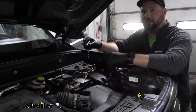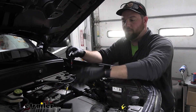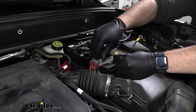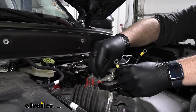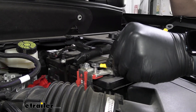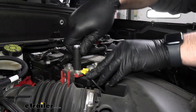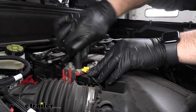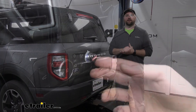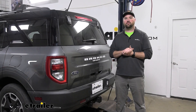Our two final connections under the hood are our two 12-volt lines. We'll take the nut off the battery and install both of them. With everything working properly, that's going to do it for the installation of the RedArc TowPro Elite Brake Controller on our 2023 Ford Bronco Sport.